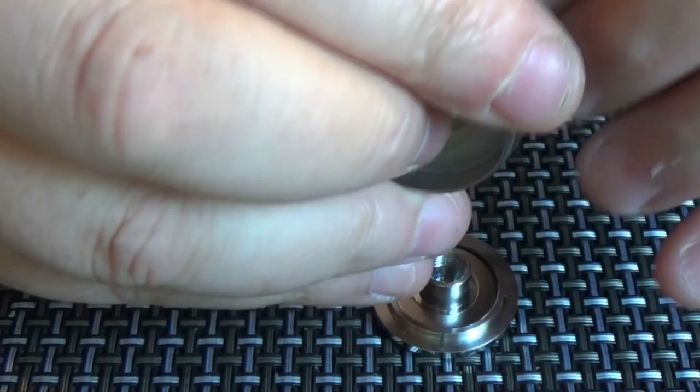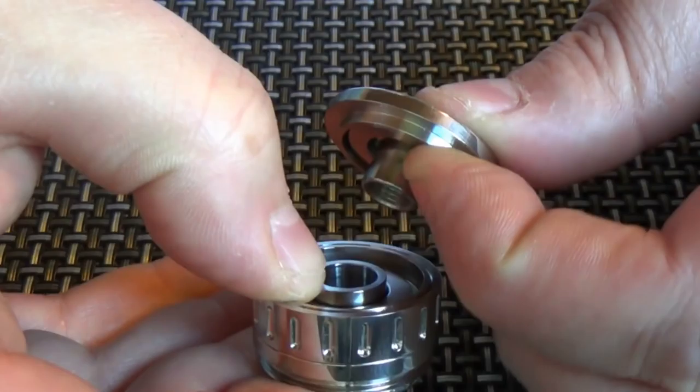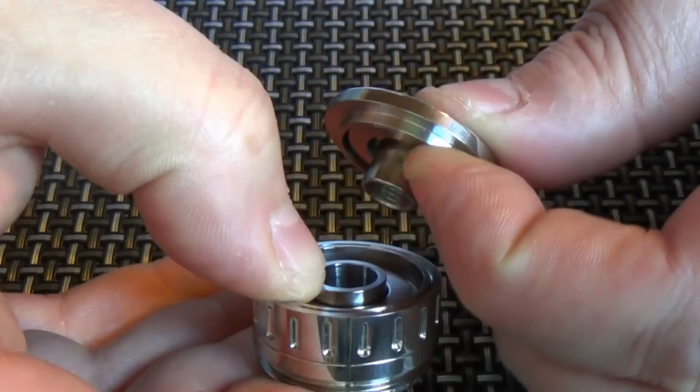Set up there like that. Try to keep my finger in it this time, keep them pinned. And there we go — that's it, pinned together.